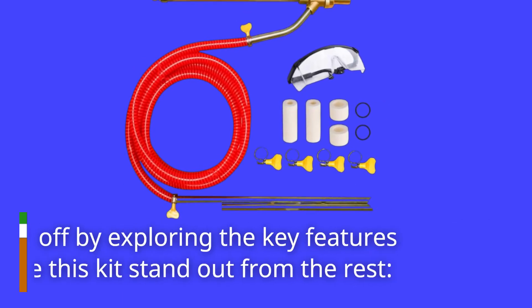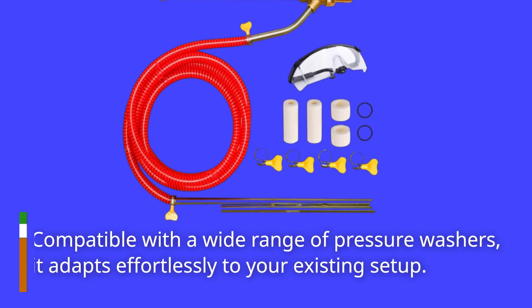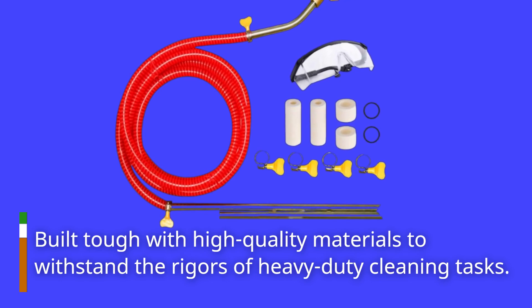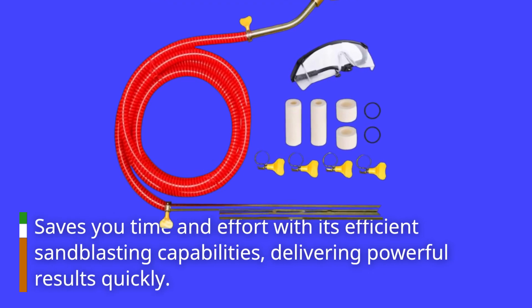Let's kick off by exploring the key features that make this kit stand out from the rest. Compatible with a wide range of pressure washers, it adapts effortlessly to your existing setup. Built tough with high-quality materials to withstand the rigors of heavy-duty cleaning tasks. Saves you time and effort with its efficient sandblasting capabilities, delivering powerful results quickly.